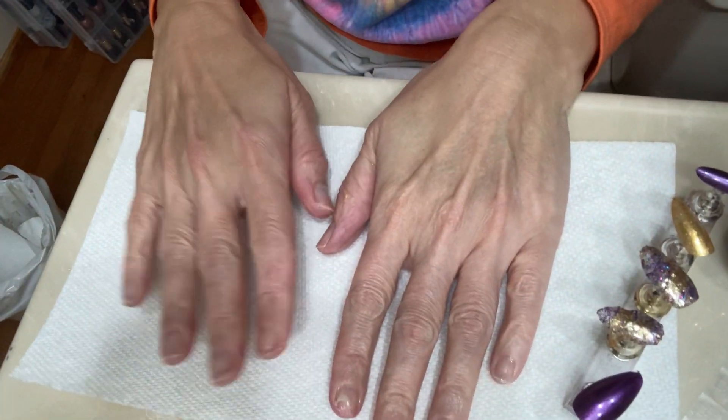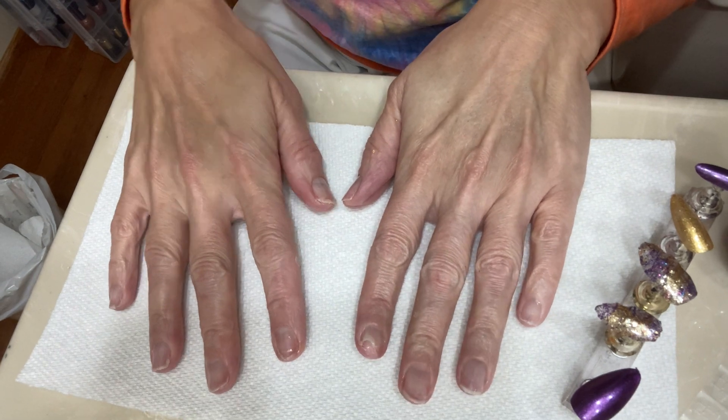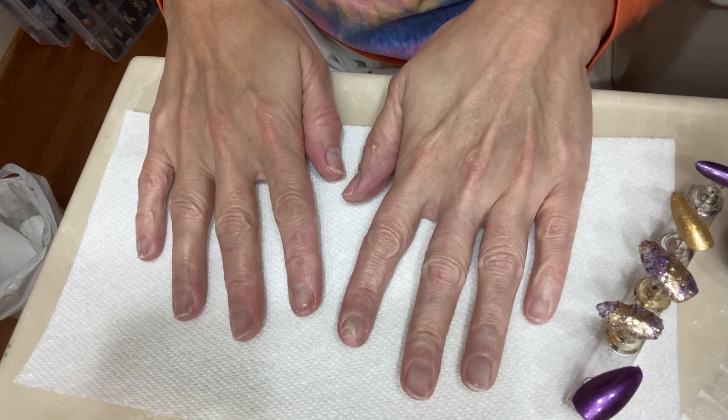Welcome back, this is part two of trying to do the acrylic mesh nails. Let's get it finished. I'm almost done — I took my nails off and cleaned them up.